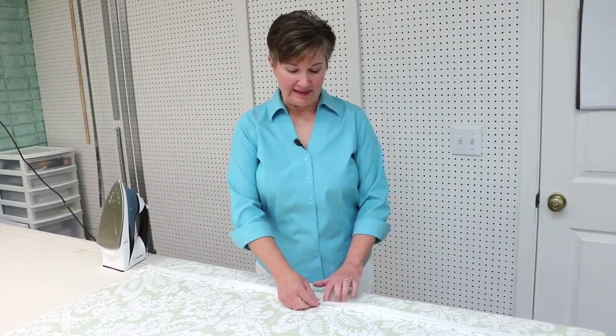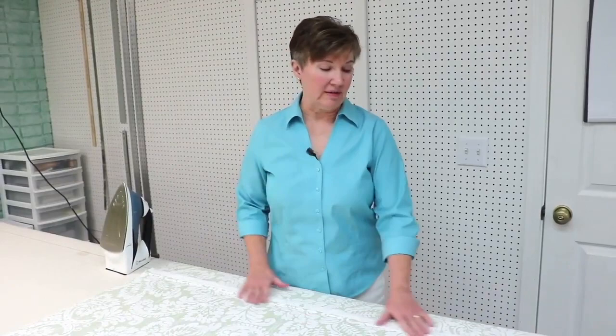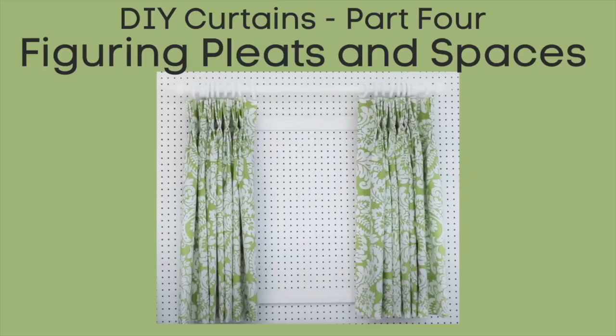Normally I open a seam and iron it flat, but because I glue basted, ironing it open would mean ironing on the glue. So when glue basting, I fold both seam allowances to one side of the panel and iron it that way.